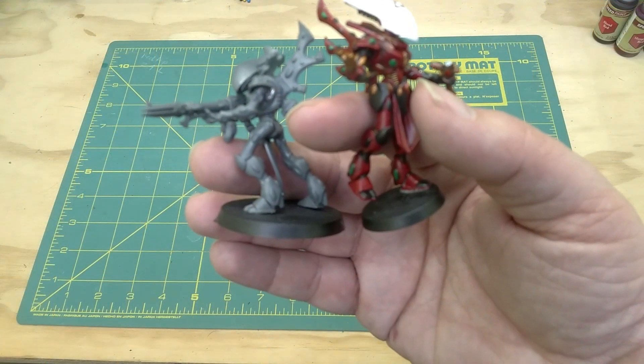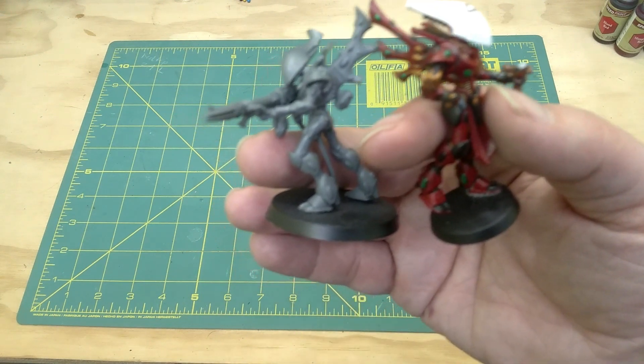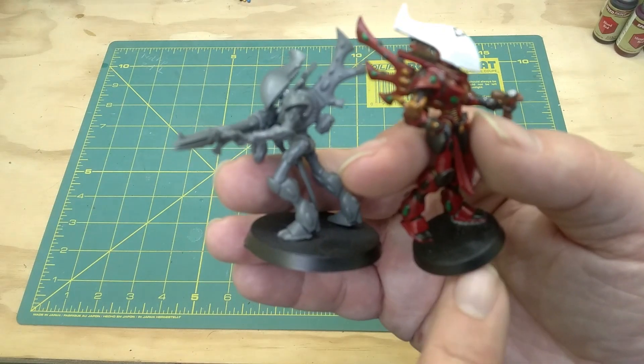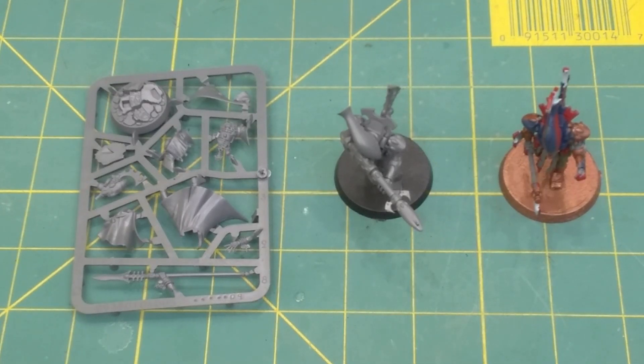Also be aware when buying used models, they may not always be on the proper base size. This is a much older base than this for the same model. In the end, they all have pros and cons. And so long as you know what those pros and cons are, you can make an educated decision.